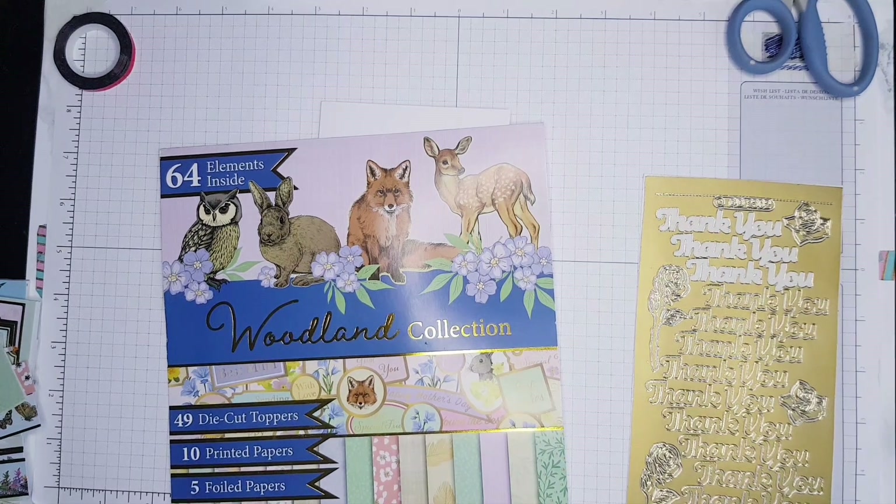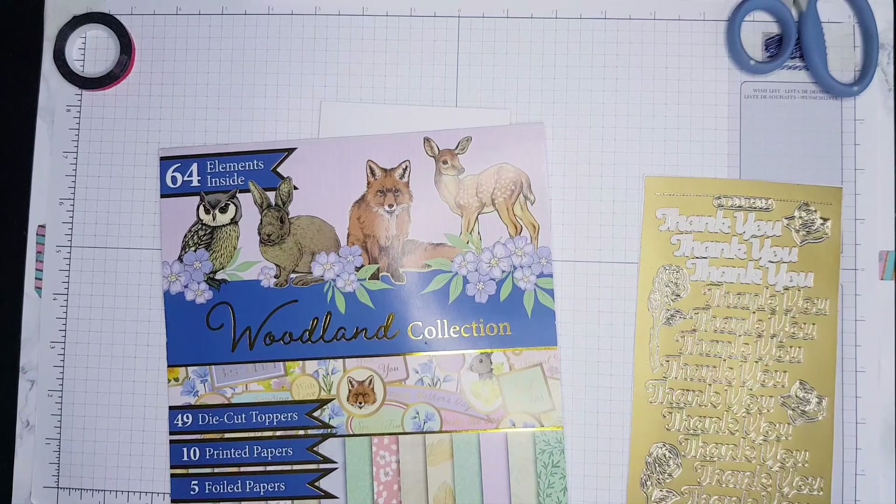Good morning everyone, it's a lovely brand new day. Happy New Year to everyone watching — it's 2023 and I'm starting a new series of cards for this year.